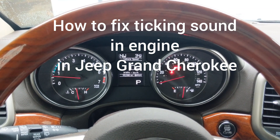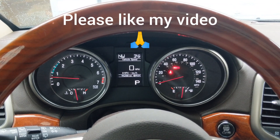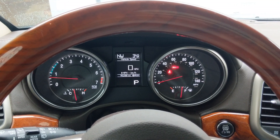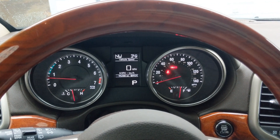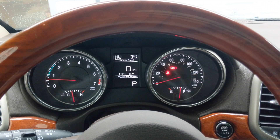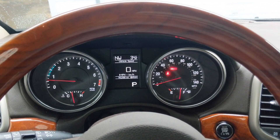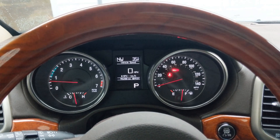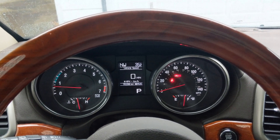Today I'm replacing a rocker arm in my 2013 Jeep Grand Cherokee Limited with a 3.6 liter V6 engine. It's got the telltale tick of the Pentastar engine with a bad rocker arm. With the radio or air conditioning going, it's kind of hard to hear that tick sitting in the cab, so I'm going to go around and let you hear it from the engine.